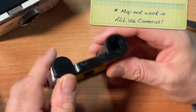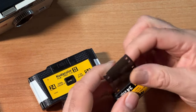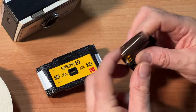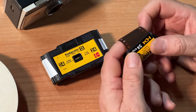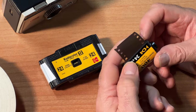This will fit in any 126 camera. Here is your roll of film — you want to keep this because when you're done in the dark, take the film out, attach it to this roll, and then roll this back into your cart if you're sending it out to a lab. When you send it out to the lab, tell them it's 126 format film because 126 shots are square.